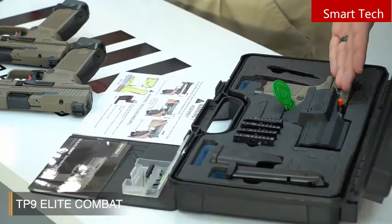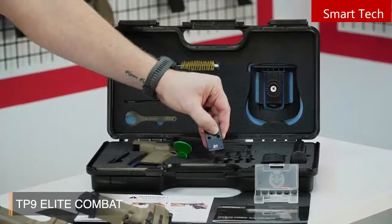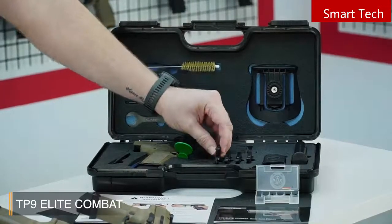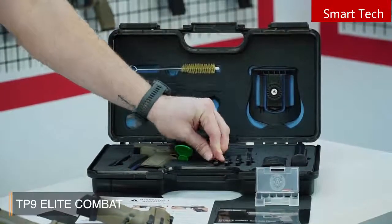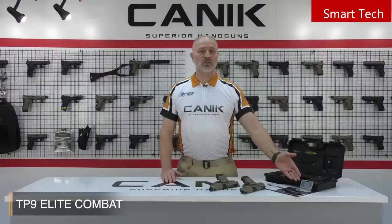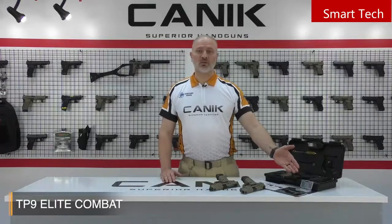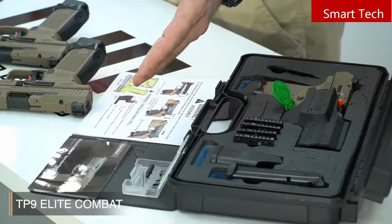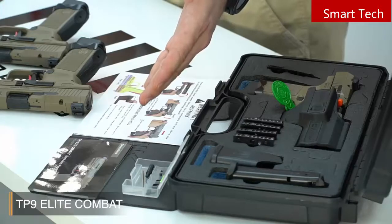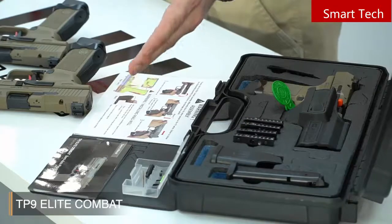Now let's have a look inside the case. You have a back strap, a chamber flag, and here we have different adapter plates — each one is numbered, and there's a guide to tell you which kind of sight goes on each adapter plate. You have an extra 15-round magazine, and a toolbox with all your tools: screws for your adapter plates, extended magazine releases, and fiber optic rods. There's also a charging handle, if you want to put it on the slide, which just helps to bring the slide back. You can take off and change all these parts with the help of these tools.